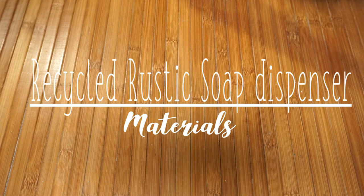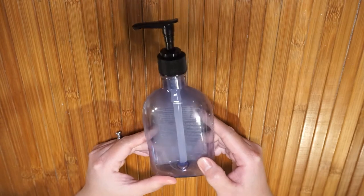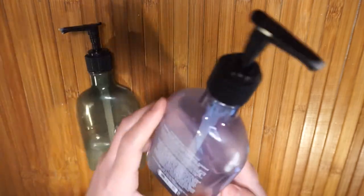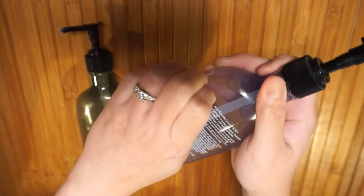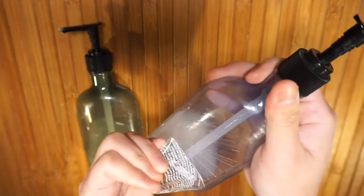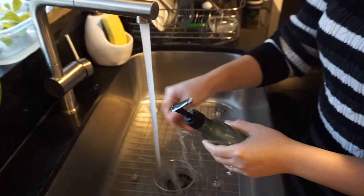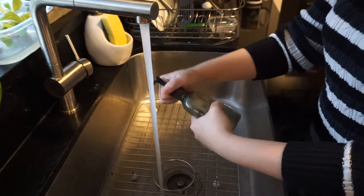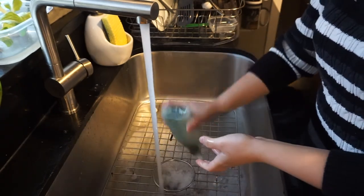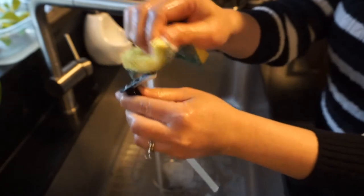Here are what we need for this project. We're gonna need old used liquid soap bottles with a working pump. These empty bottles are from the fall collection of Bath and Body Works. First thing I would like to do is remove all the labels or stickers, and wash it inside out with hot water. Make sure to remove all the soap buildup in the pump.